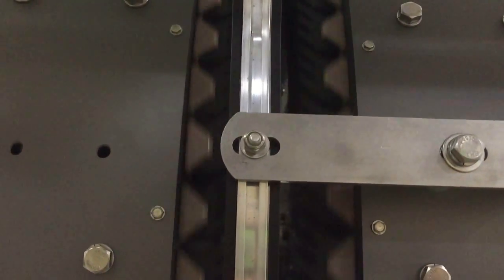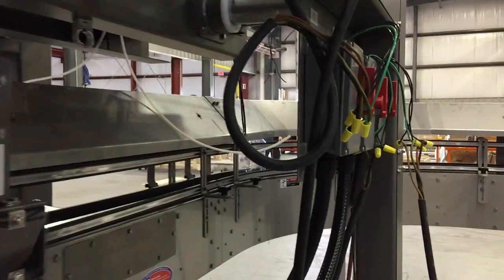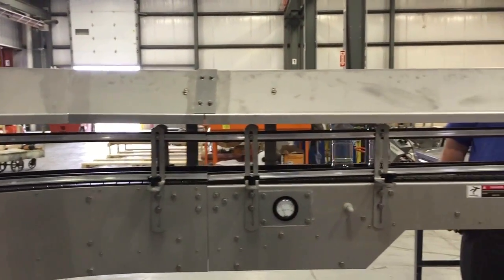Each unit included stainless steel and Lexan guards for the guarding of pinch points and moving components. Side compression belts were used upstream of the grippers to provide gapping of the containers for rinsing and spacing during transport through the back flexing curve of the rinser.